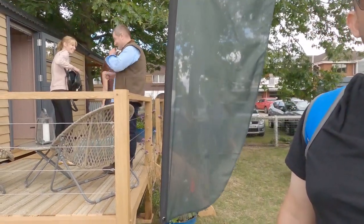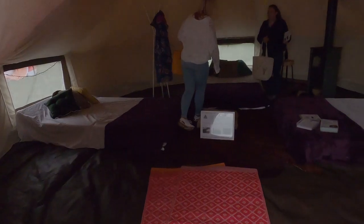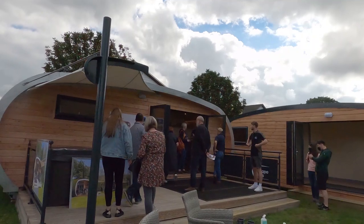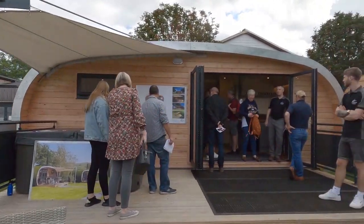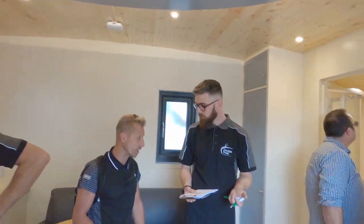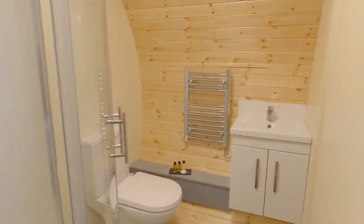This is BCT Outdoors, which does bell tents and bigger yurt-style structures. I don't know what size this one is, but they've also got their BCT which is basically like a bell tent version of a yurt. Then these are Escape Pods — the shape is pretty cool and I like the covered outdoor space with a hot tub. They've got a kitchen, a more open-plan bed area, and a bathroom.